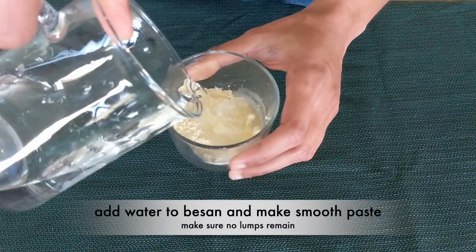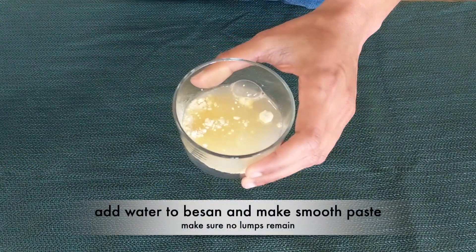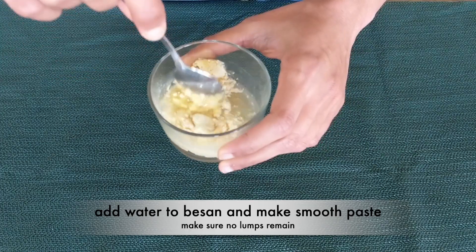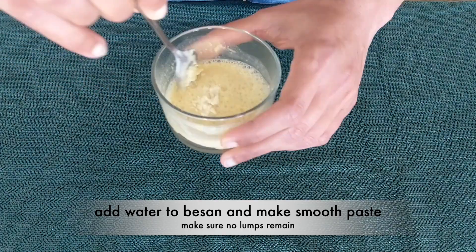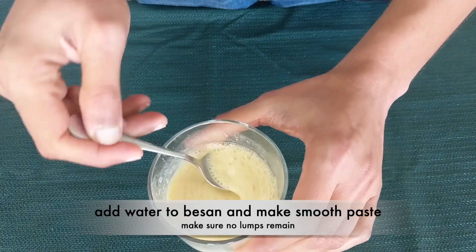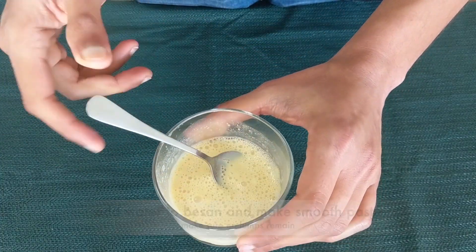To start with, we will mix some water in this besan and mix it well so that there are no lumps of besan remaining. Let's keep this aside and let's start cooking.